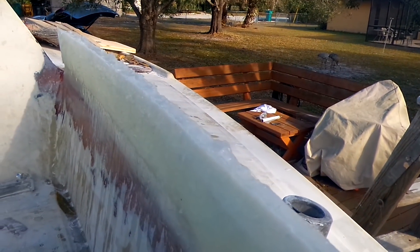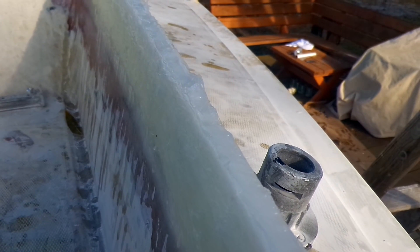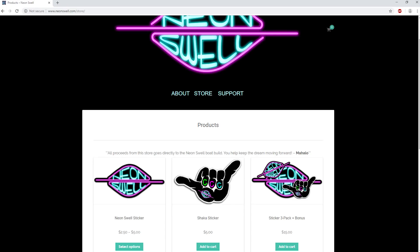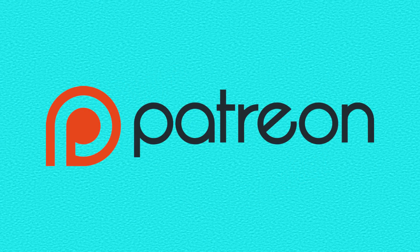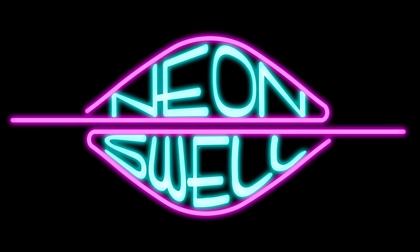So as hideous as the splash guard looks right now, it cleans up quite nicely in the future. Be sure and come back for that episode and the future episodes to come. If you're new here, make sure you hit that subscribe button, and if you enjoyed this video, be sure and give it a thumbs up. Thanks for watching. And if you have some extra time, be sure and go to Neonswell.com and visit our store. Also, if you feel obliged, feel free to go over to Patreon and become a member of this team — all proceeds will further fund this build. Thanks again for watching and see you next episode.